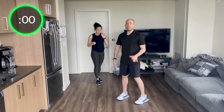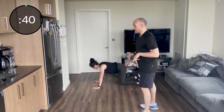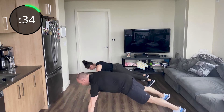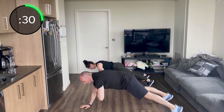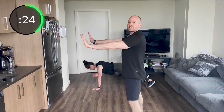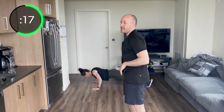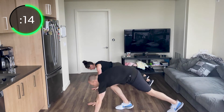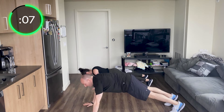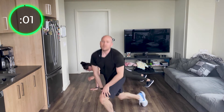Second exercise — push-up, shoulder tap each side. Push-up, shoulder tap — try not to rotate those hips, keep those hips nice and square. Push-up, shoulder tap. Push-up, shoulder tap. Find your rhythm. If you need to put those knees to the ground, that's totally okay. Try to have your arms nice and straight underneath you — don't have them too high up. Try not to tip your core or have your butt in the air; nice and straight. Push-up, tap, push-up, tap, push-up — good, tap. Five seconds. Push-up, tap — and stop.